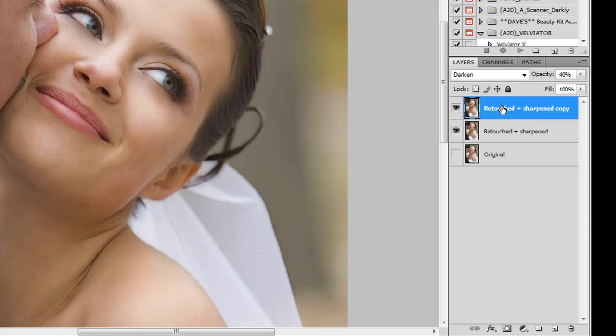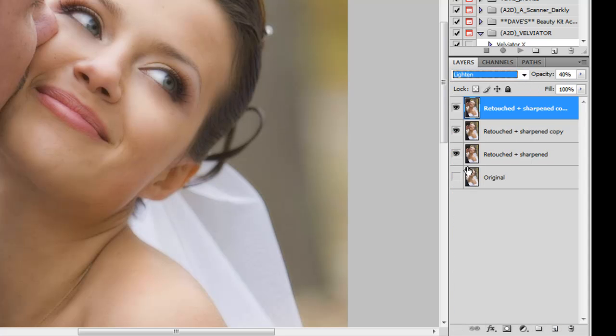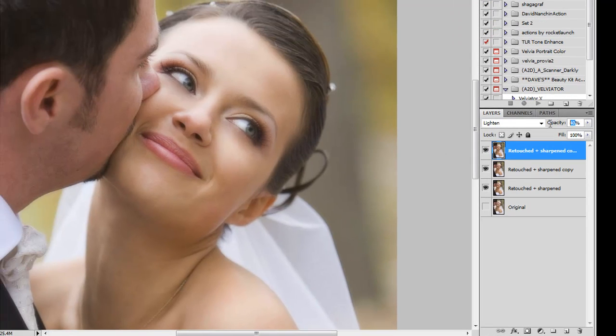Now we're going to drag this layer down to the new layer icon and duplicate it. This time we're going to switch the blending mode to Lighten, which does the inverse of what we just did with Darken. And we're going to bump the opacity up to 60.